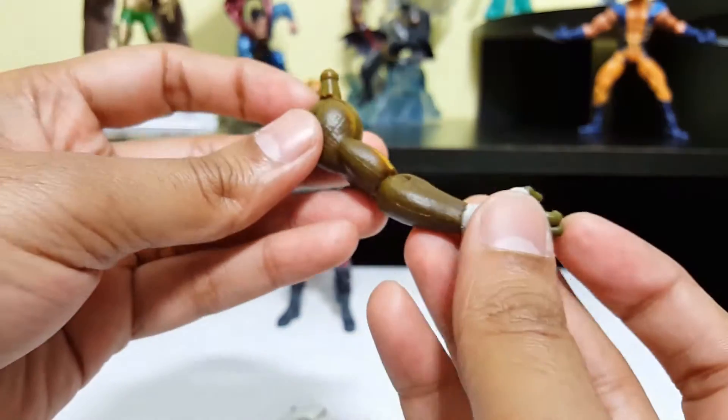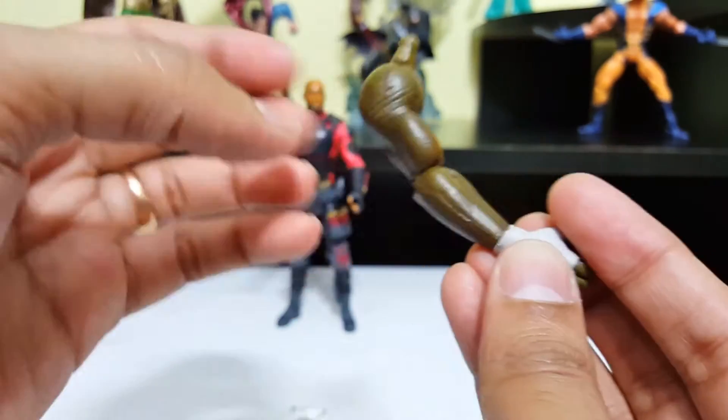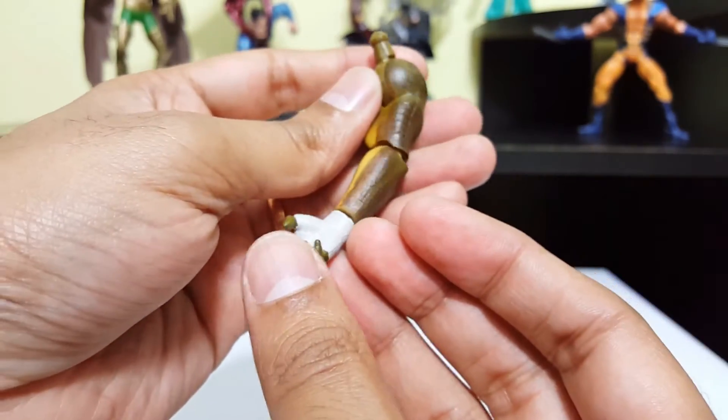And he comes with Killer Croc's arm. That's pretty much it for this one. Nice paint job. This one looks nice quality. I like that.